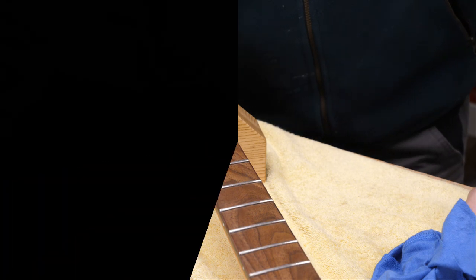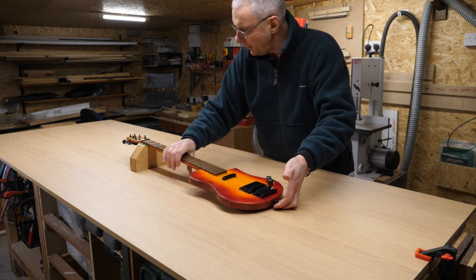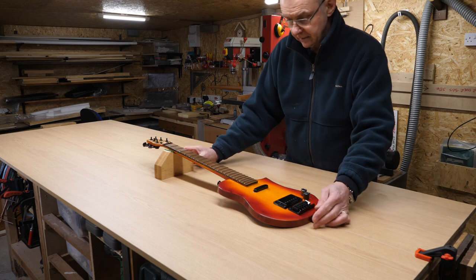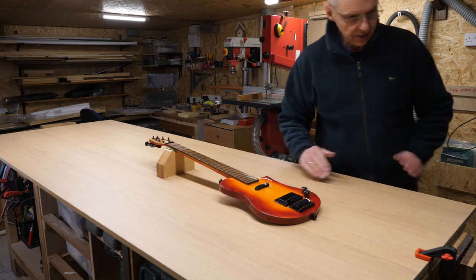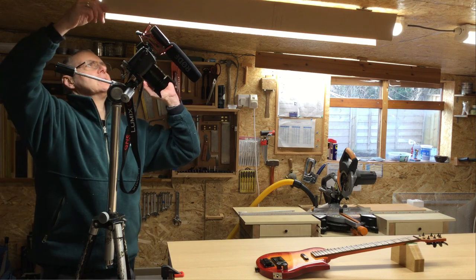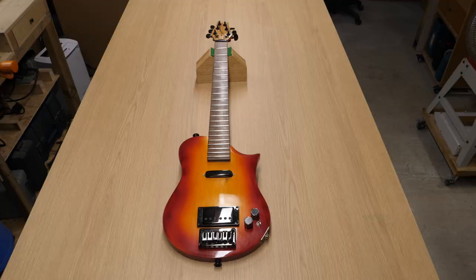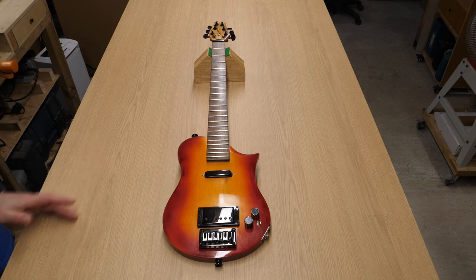I can get ready to do some photographs now. For these photographs I don't have any background paper, but what I do have is a couple of furniture boards with an oak effect, and I think they're going to do — we can get some nice shots on this. Ideally when you're photographing something like a guitar with a gloss finish you want a nice soft light. In this workshop these LED lights are pretty soft, so it's a nice soft even lighting all the way down the workbench.